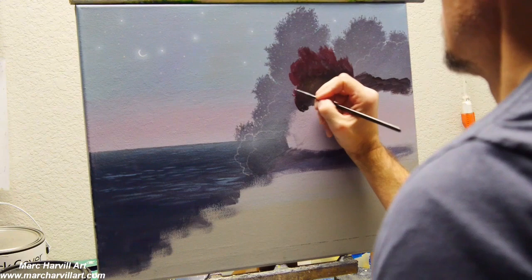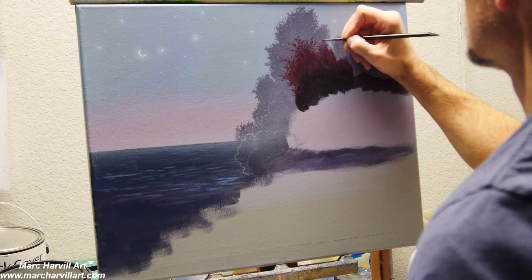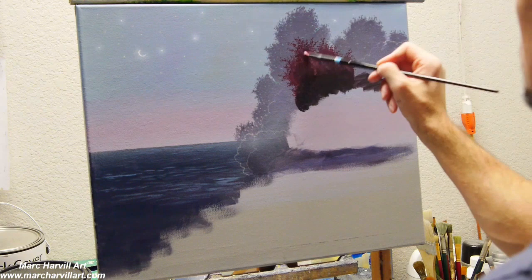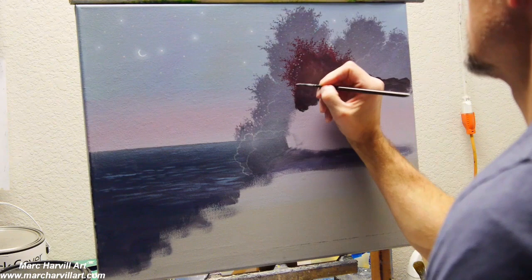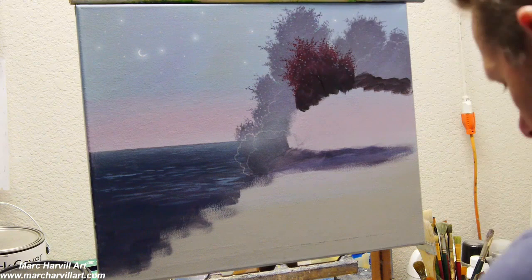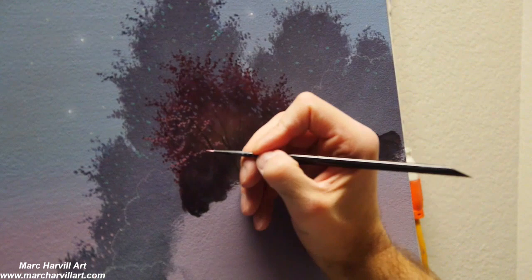Coming back with the next layer of trees — these are a little closer now. I'm using my Crimson and a little bit of Carbon Black just to gray that out at the bottom. Same basic process: blocking in, then adding some structure, adding some individual leafing, really just trying to form these trees. I'm adding a little bit of holes through the canopy using that same light blue mixture as the sky, just bringing in some holes as if you can kind of see through the tree a little bit.